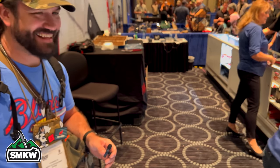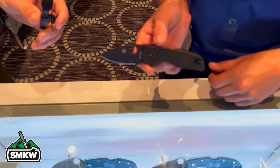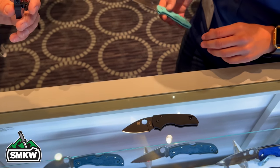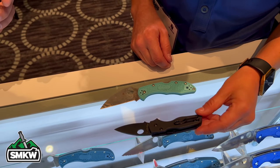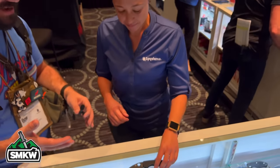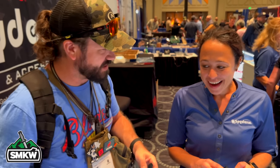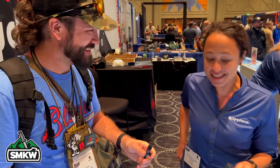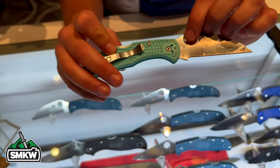If you guys want to collect, SMKW exclusives are a great option — you can only get them at Smoky Mountain Knife Works. Do you have anything new coming out that you're excited about? We have a Wharncliffe-shaped little Native. A little Native is just a great knife especially for ladies' pockets. It's going to have a Wharncliffe-shaped blade — at this point just a satin blade but it's going to look great. It's got a two-way deep pocket carry clip. A lot of people are really going to look forward to that. I've cut cake with this knife — we were at a birthday party and no one had a knife, so I used it. It's got icing in it.